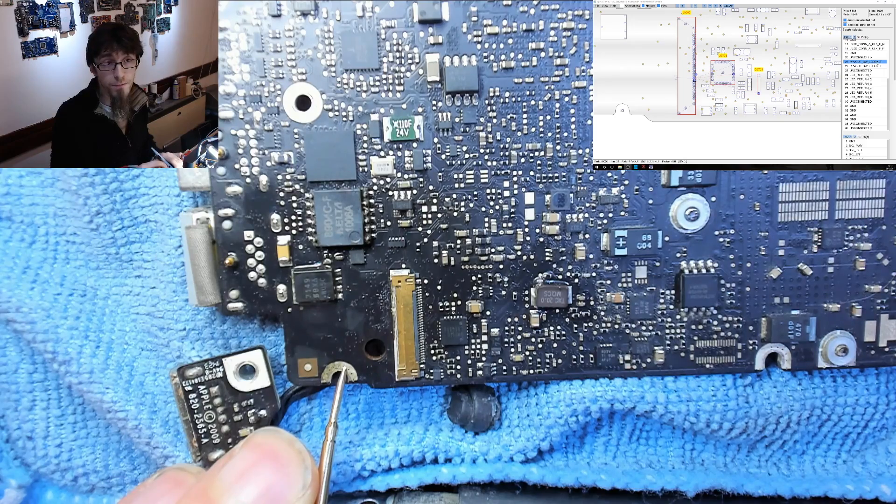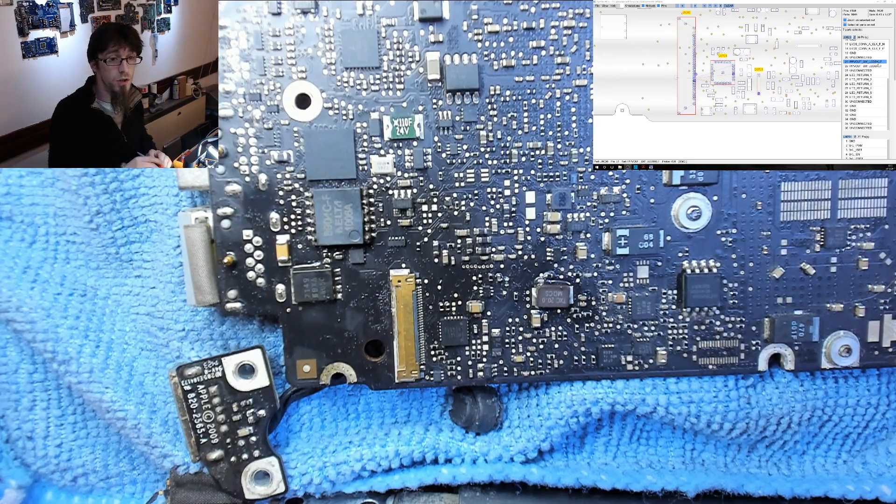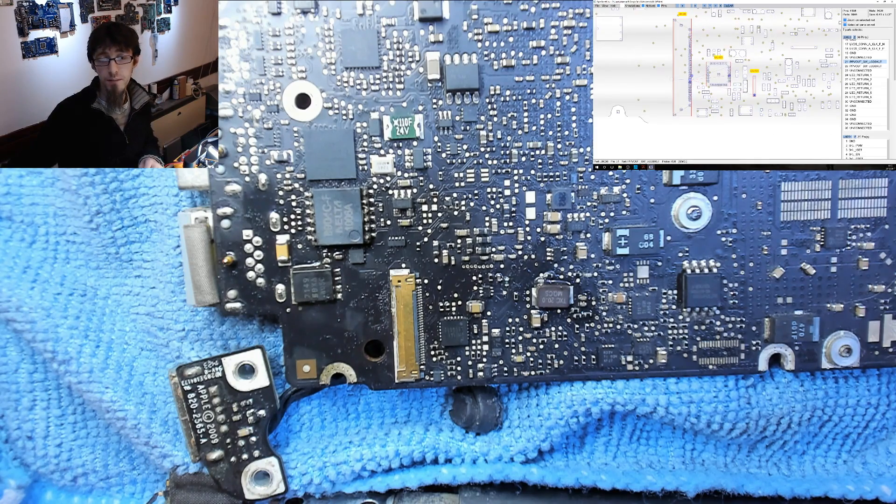There's no short circuit on the output, so let's move along to the LCD backlight enable circuit and make sure there are no short circuits in that area. Let's switch back to the schematics to find it.